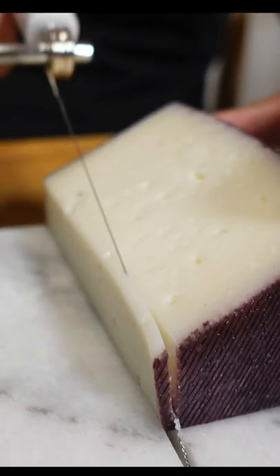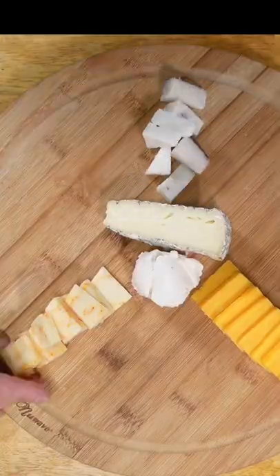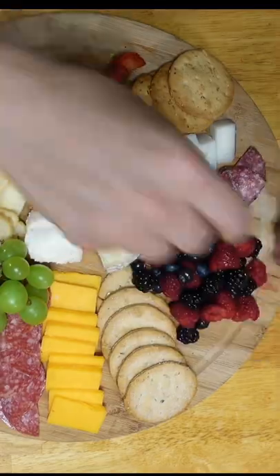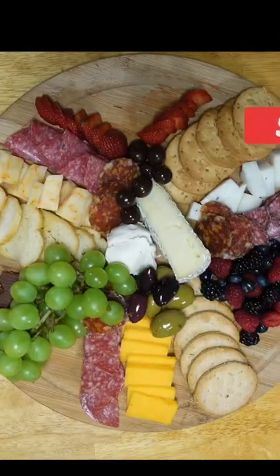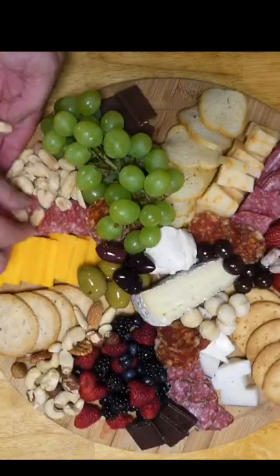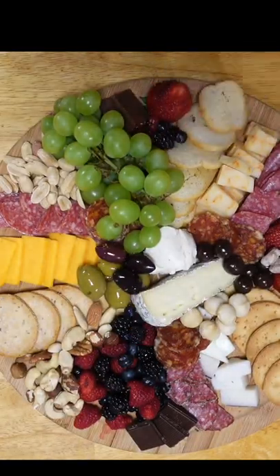Start by cutting your other cheeses to whatever thickness you want. Now in my opinion, there are three rules when making this type of board. First, choose what you and your guests like to snack on. The second rule is to use your imagination — be creative, because no two boards will ever look the same. And the third rule — well, we're running out of time, so check out the full video for the final rule. It's very important.